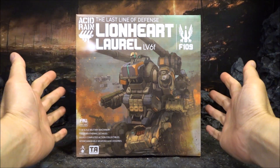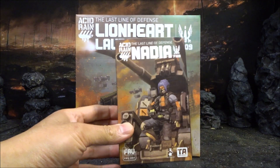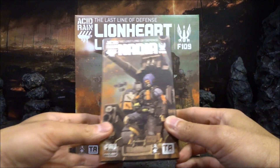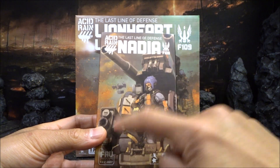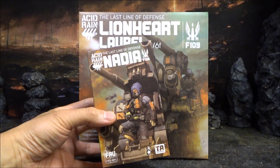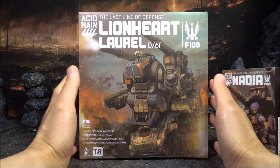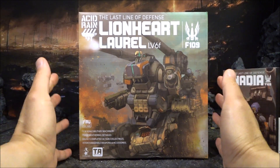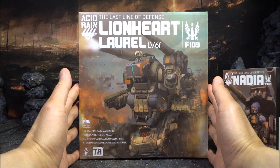Hello awesome viewers, welcome to AC Studio. If you watched my last exit ring review, I looked at Lardia - she's actually the pilot for the Lionheart L'Oreal. On the box art of Lardia, she's standing in front of this vehicle. I got this for a good price; some shops sell the large exit ring figures a little cheaper than the recommended retail price of 950 Hong Kong dollars - I got it for 850.